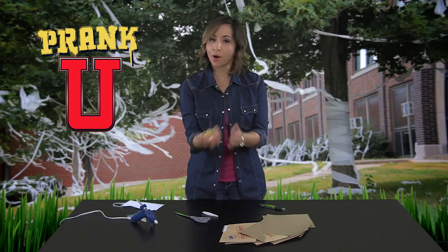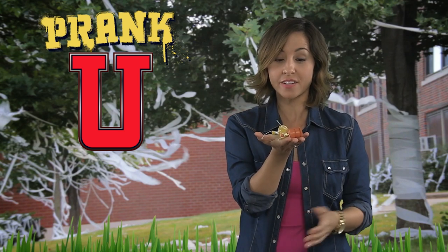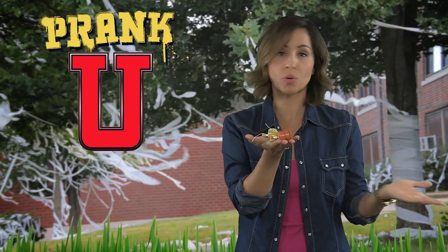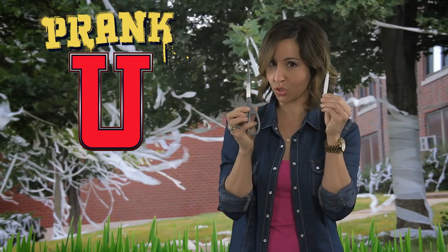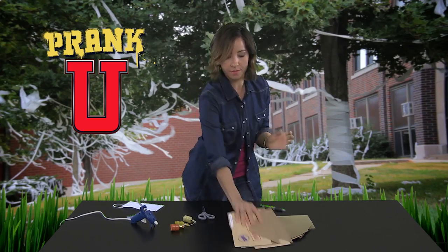Here's what you're gonna need: some party poppers — I love these guys and they're actually pretty cheap. You just pick them up at a local party supply store. You're going to need scissors, tweezers, greeting cards and envelopes, and a glue gun.